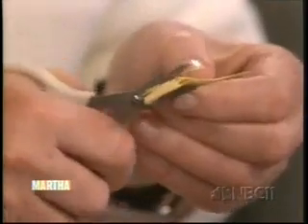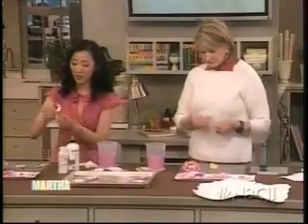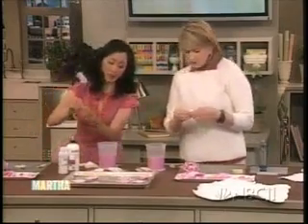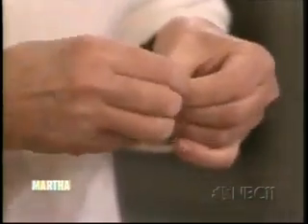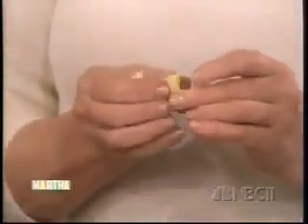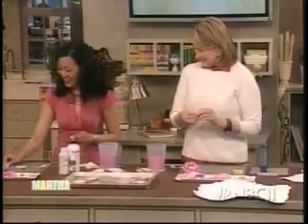We already have one already cut. What you want to do is roll it very tightly — that will be the center of your peony. This is actually my favorite part because it kind of looks like the paper decoration on a lamb chop — those little pantaloony toonies.